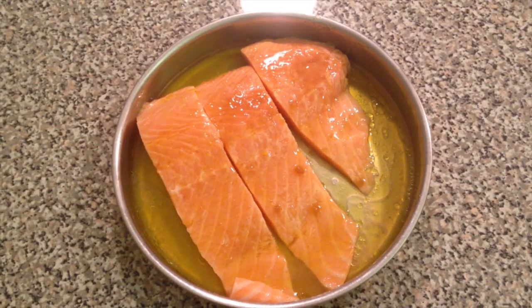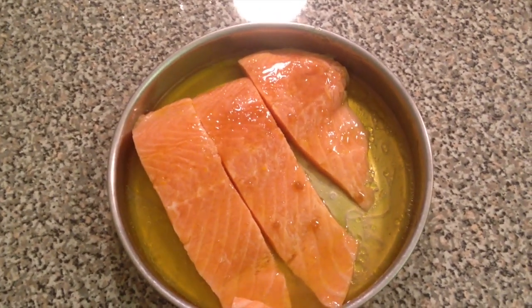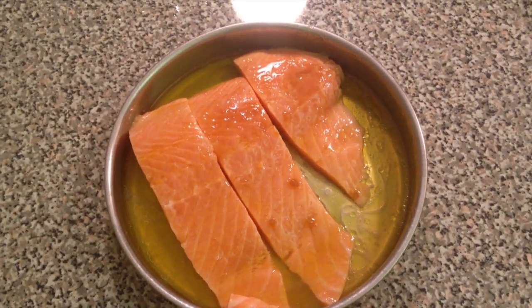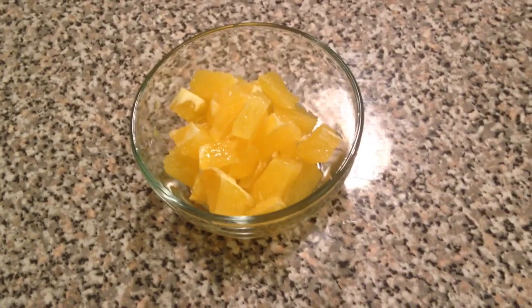Now I've marinated our salmon and I'm going to place this in the refrigerator for about 20 minutes — not more than that, because the orange juice will cook up our salmon and we don't want that. Next up we're going to mix our ingredients for the citrus salsa. I have the other half of the orange, peeled and diced.